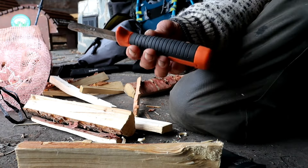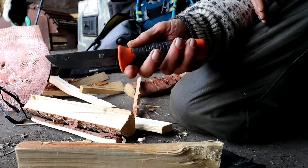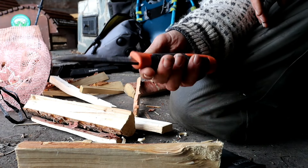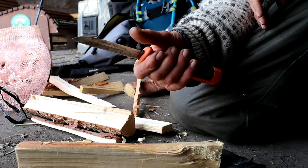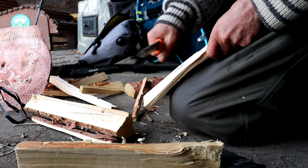You've got that rubber texture there which is actually really, really grippy. There are no hot spots. You could get a far worse knife for a lot more money.